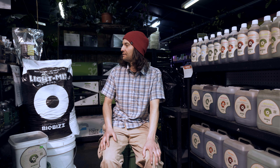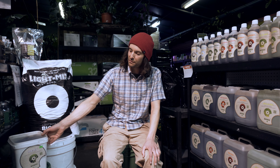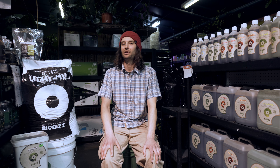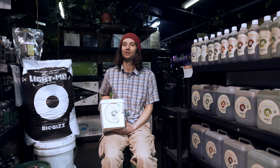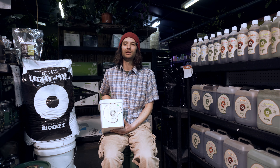BioBiz also offers two mediums in North America: the Light Mix and their Coco Blend. They also have a product called the PreMix, which is a soil amendment to mix into your soil to give it a little bit more charge. The PreMix is made up of forest humus, glacial rock dust, brown seaweed, green kelp, and soybean meal.